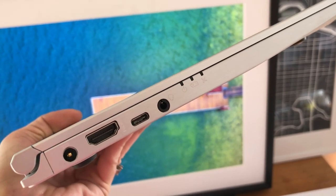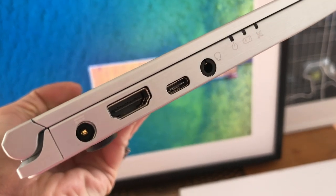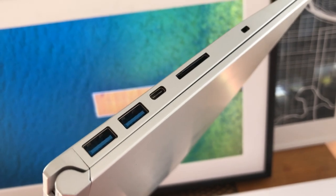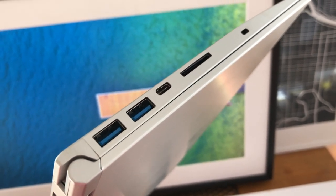The MSI PS42 lets you connect just about anything you might need. It's got ports and connections including an HDMI, two USB ports, a USB-C 3.1, a card reader slot, a headphone jack, and of course the power connector. Laptops with HDMI ports allow you to project high-quality video and audio onto other HD-capable devices like TVs or projectors if you're giving a presentation, or you can easily plug it into an external monitor or a receiver. That makes it pretty handy.